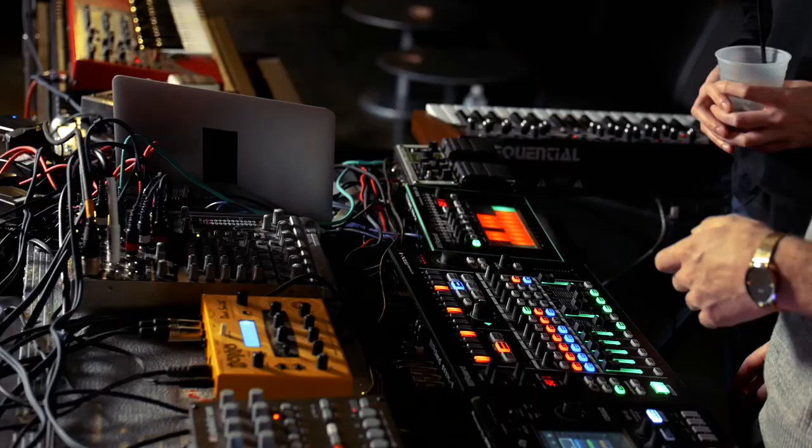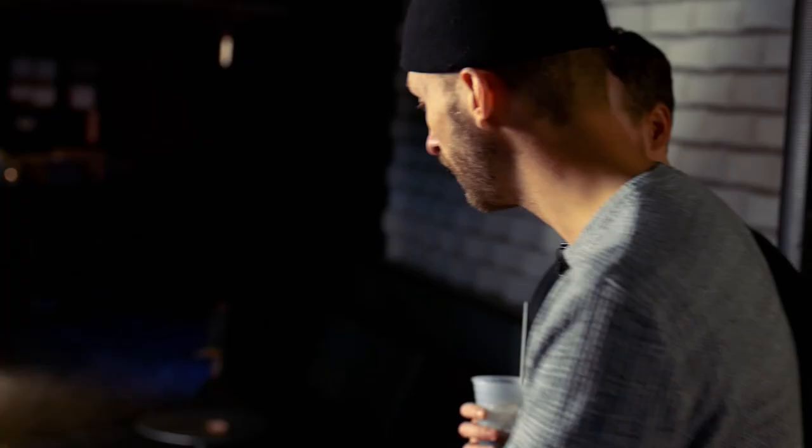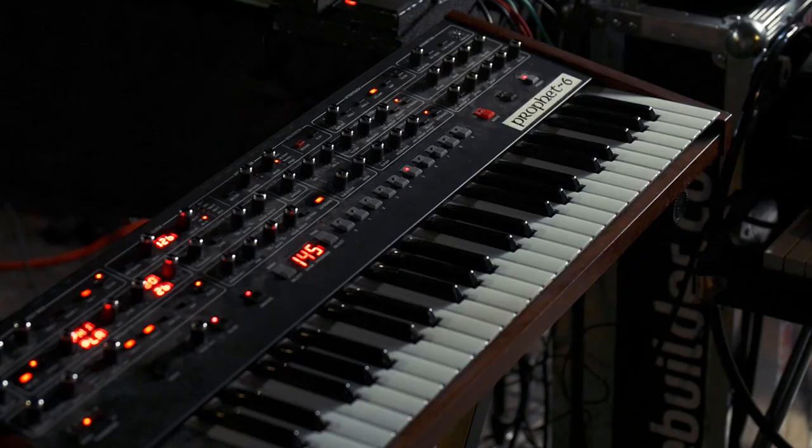We still use the TB3. The cool thing is that the MX-1 and the TB3 connect through USB — audio and MIDI through USB — so it saves a lot of space and cables. And the big thing is the Space Echo pedal, which gives a cool old-school space effect.